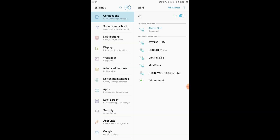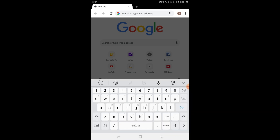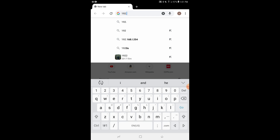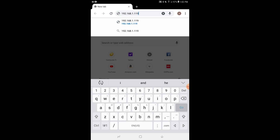As you can see, we're connected to the Alarm Grid network — I just wanted to point that out. We're going to go home and open up Google Chrome. Now we're going to enter in the IP address that was on the Tuxedo. Remember, we're on the same network as the Tuxedo — that's how this is working. So we're going to enter 192.168.1.119 and press go.